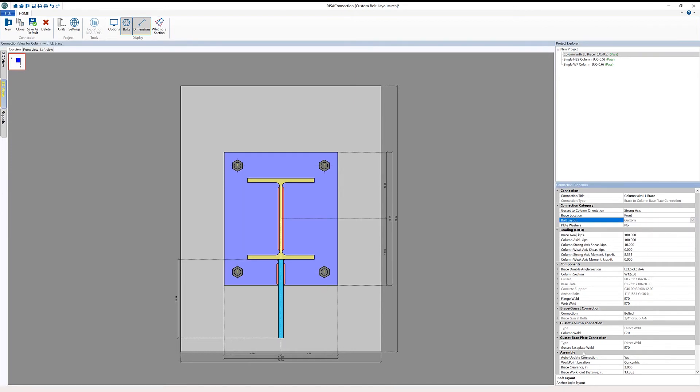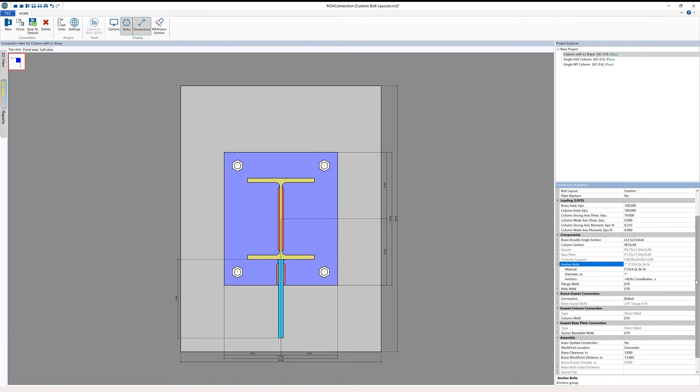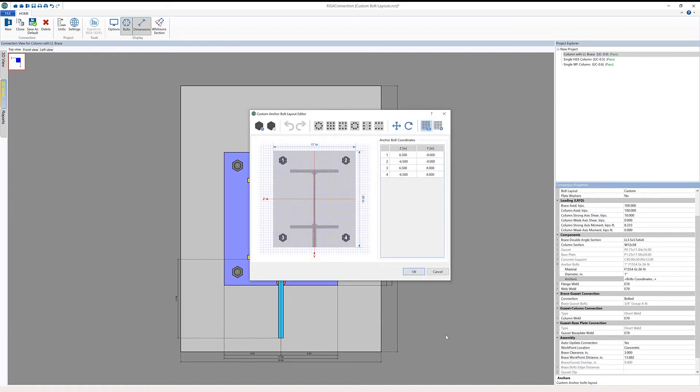Instead of keeping that bolt layout as four, I'm switching it to custom. Opening up the anchor bolts dialog, I'll go ahead and add two bolts. I'm going to modify the width dimension of the first bolt to be 2.5, then add a second bolt and change the width dimension to be negative 2.5 — basically just the Y spacing I have set.